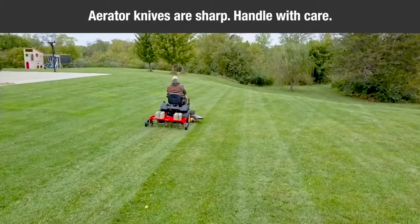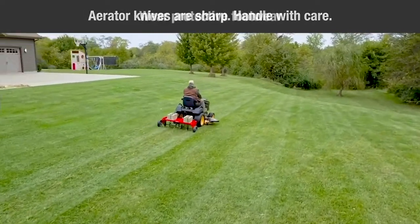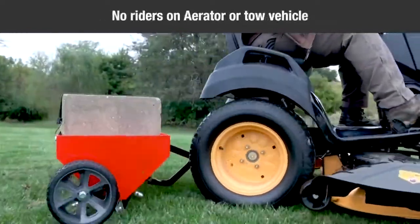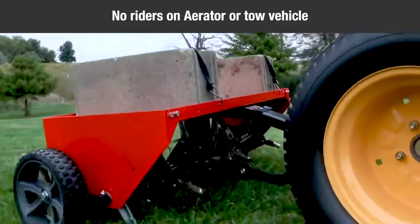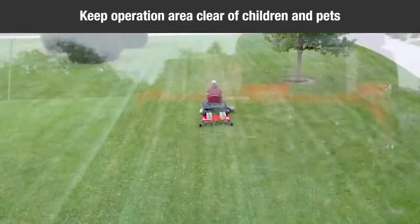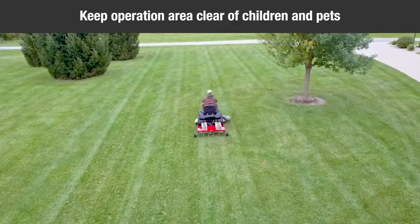This aerator attachment has sharp knife points. Always handle with care and wear substantial footwear when operating this aerator. Do not allow anyone to ride or sit on the plug aerator attachment frame or on the towing vehicle. Keep the area of operation clear of all persons, particularly small children and pets.